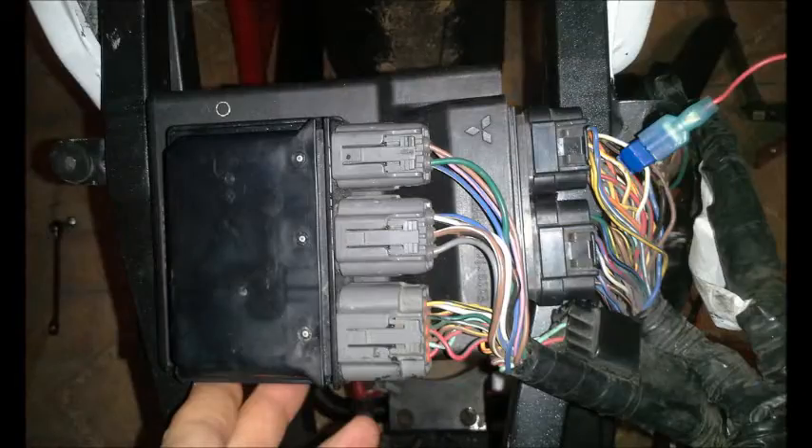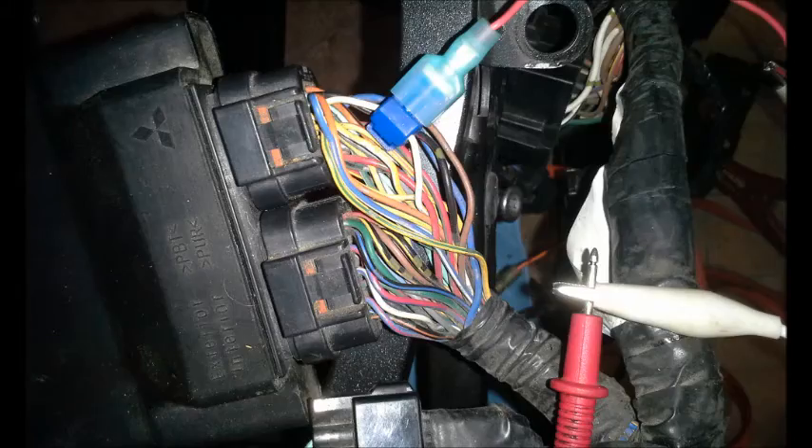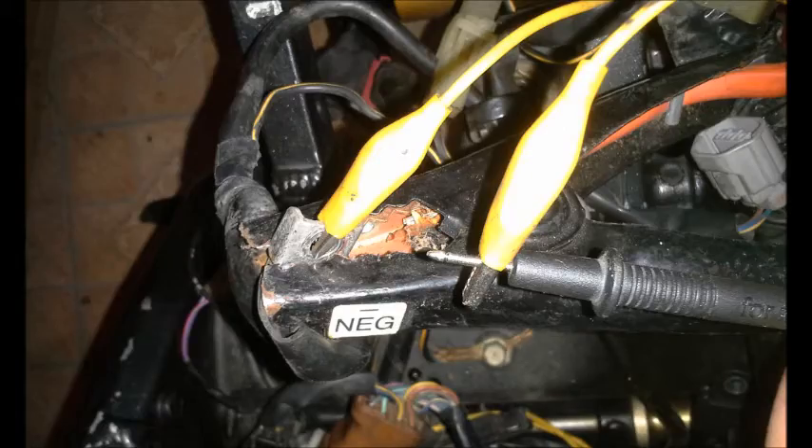First, we're going to connect the T-Tap to a white with a yellow trace wire at the ECU — that's the wire that the ECU communicates with at the gear position sensor. Next, we're going to connect the positive lead from the voltmeter to the T-Tap connection on the ECU, then connect the negative lead from the voltmeter to the ground connection by the battery.